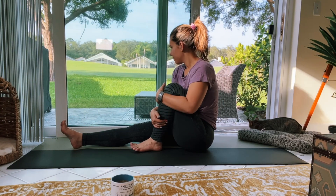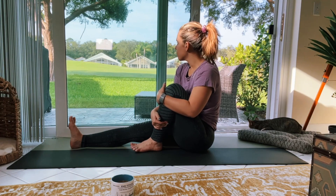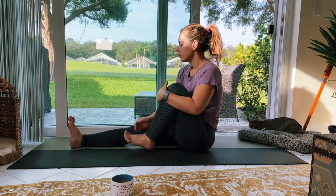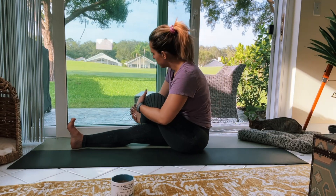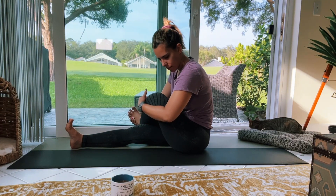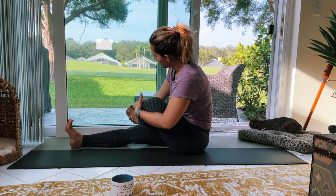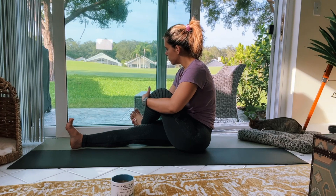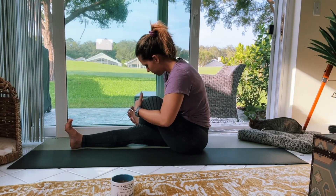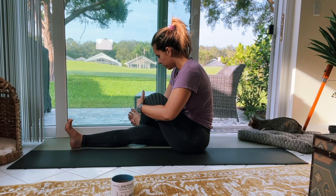Hug your left knee up and take a moment sitting up nice and tall, maybe incorporating a little bit of neck movement. Then grab your left foot in your right hand and rock forward and back, moving that hip around gently. Don't forget to keep breathing deep.